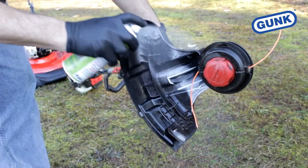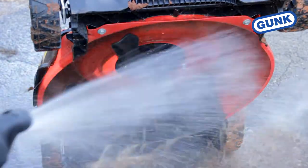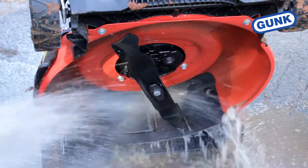With the string trimmer off, spray the entire area under the trimmer guard. After you have finished mowing, spray down the mower deck with water and see how easy the dirt and grass wash off.